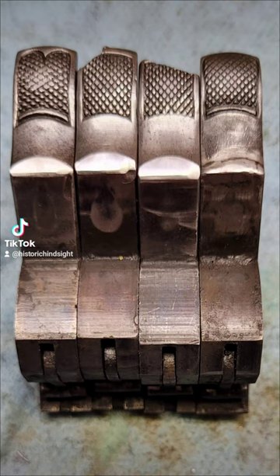First, the hammer metallurgy was not great, and that could lead to damage on the spur, damage on the face of the hammer, and if the face of the hammer is damaged, you might get inconsistent primer strikes, leading to maybe the gun goes off, maybe the gun doesn't go off.